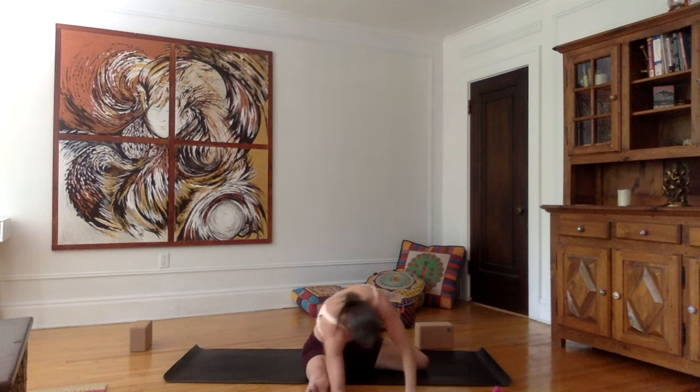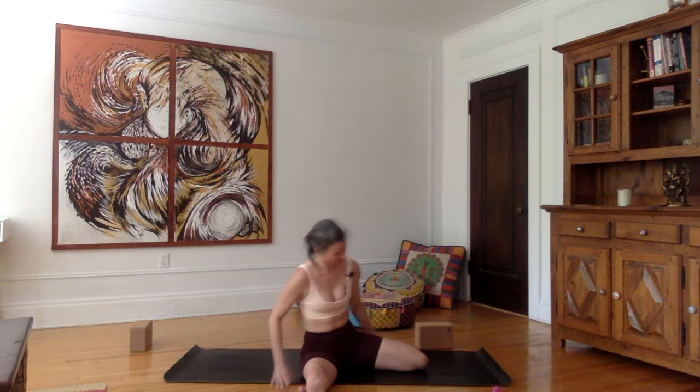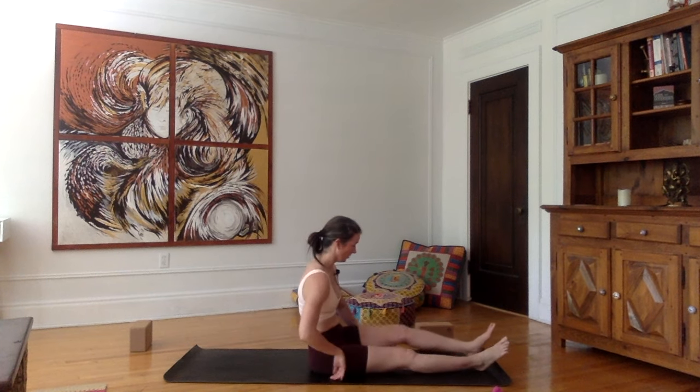Where can we relax here? We're breathing with our chest going upward, exhaling, just letting the torso fall towards the right side. To come out of the posture, let's roll forward and walk our hands back. Bring the right knee forward, extend the right leg.